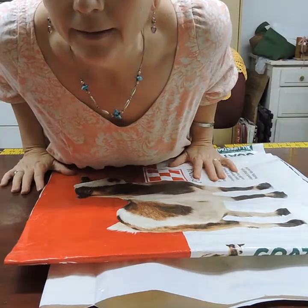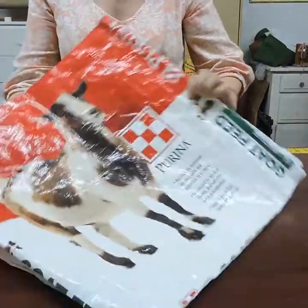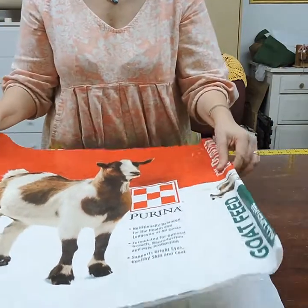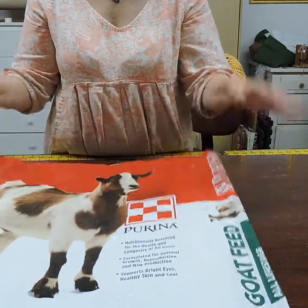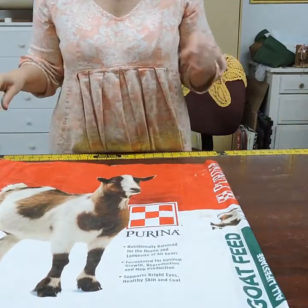First thing is you're going to take your bag and cut it so that it is 21 inches top to bottom. Everything I'm going to measure is pretty much going to be 21 inches. Once you cut it, try to center the picture that you want in there.